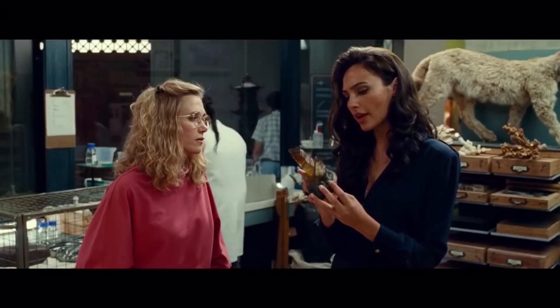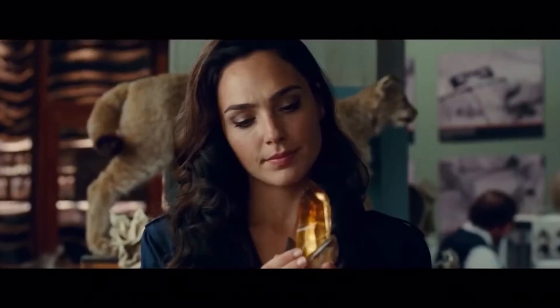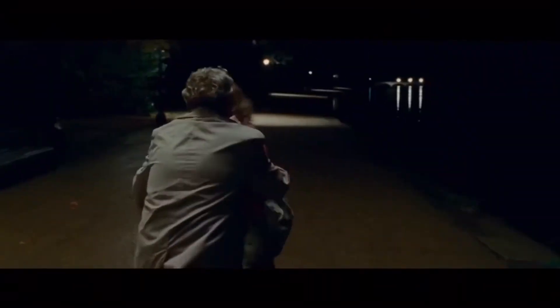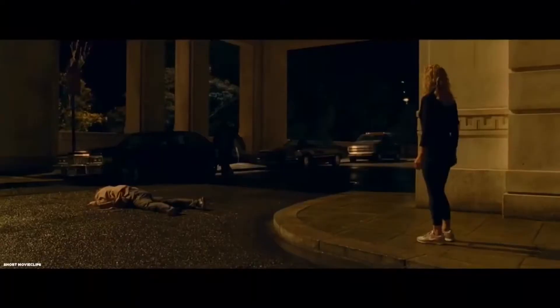They find the dream stone, which acts as the MacGuffin for the entire movie. The FBI gives it to the museum to research, and both Diana and Barbara get their hands on it. We see Diana wish for Steve to return, although it was in her head, which makes it more confusing for the general audience since we don't actually see her making the wish. The use of a guy wishing for coffee and instantly getting it was a great representation of how the stone works. There's also a scene where a man harasses Barbara, and later we see her finally hit back and throw him against a truck — showing the loss of her humanity. That scene had brilliant scoring and was one of my favourite scenes in the movie.